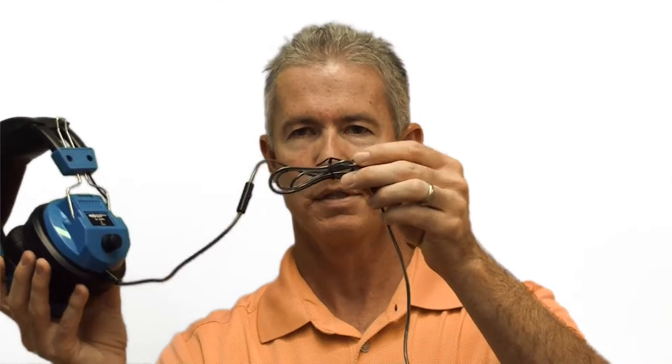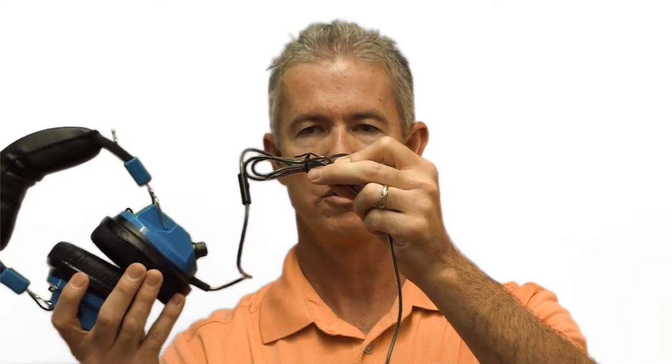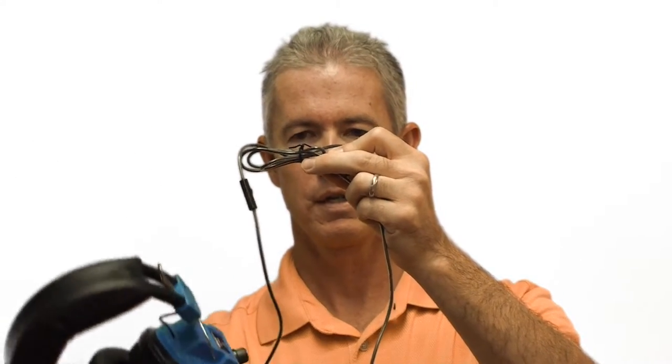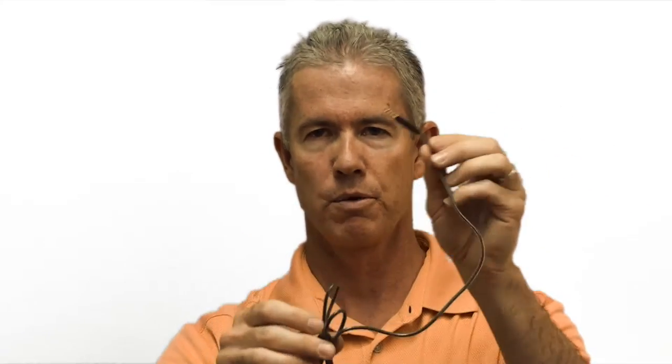Speaking of the cable, this is the Hamilton Buell patented Duracord. It's a four-foot-long cable. It's chew-resistant, kink-resistant, and it's braided, and it's actually inside of a PV sleeve, so very flexible, but very durable.